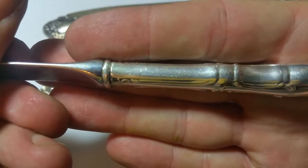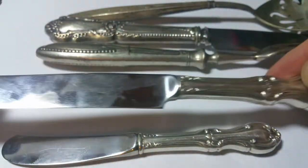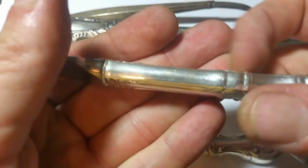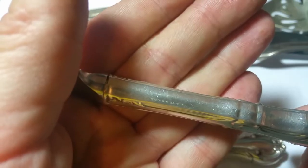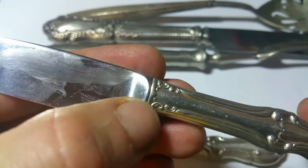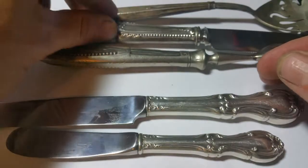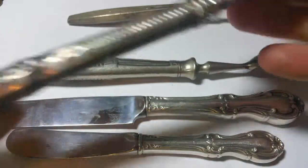There we go — 'sterling handle.' You can barely read that one, maybe you can read this one better. It's really nice to watch out for the same patterns because if you find one you can oftentimes find more than one. 'Sterling handle' — that's what you want to look for. When they mark them along the edge up here, a lot of times it'll just say 'sterling,' but that's what we want to look for.